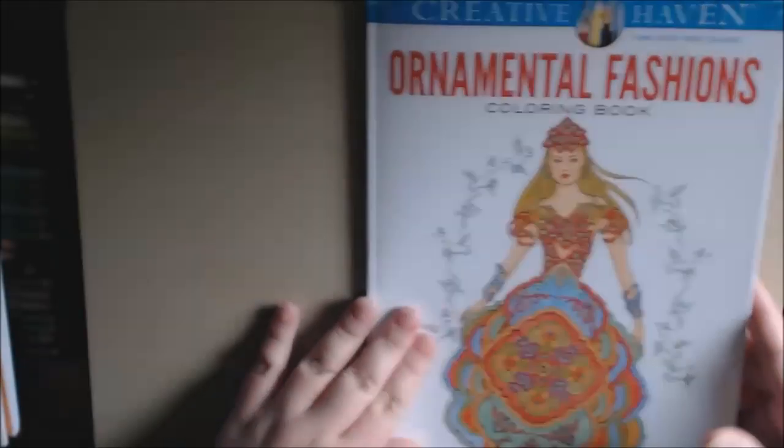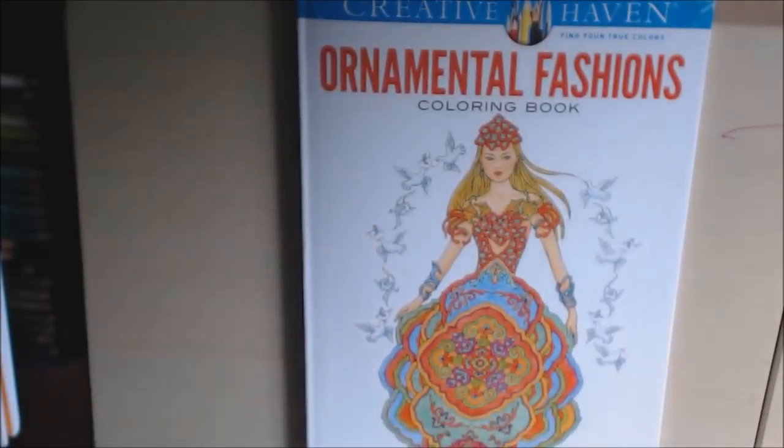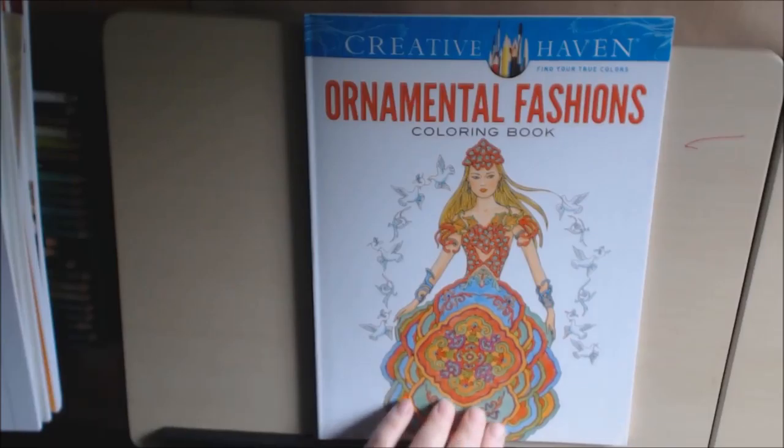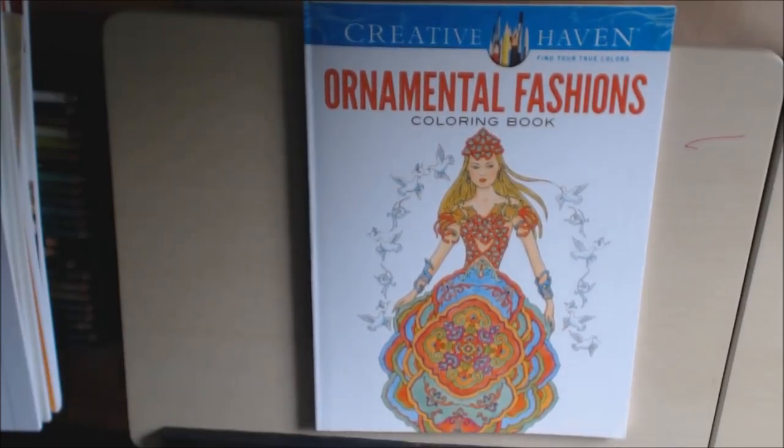They have some that I would color. It's not my favorite book, but it is pretty. I know there's a lot of people out there that would like it. If you have any questions or comments, please leave them down at the bottom — I'll post a link where you can purchase this book.